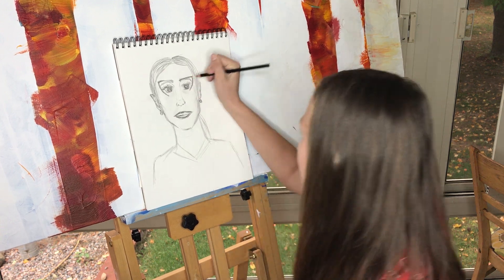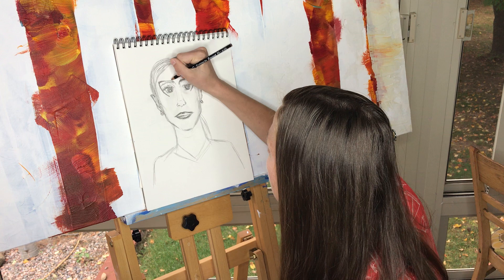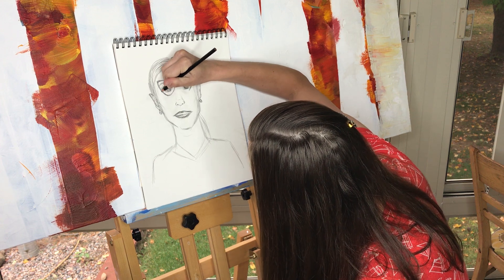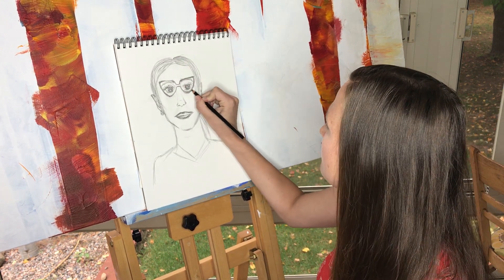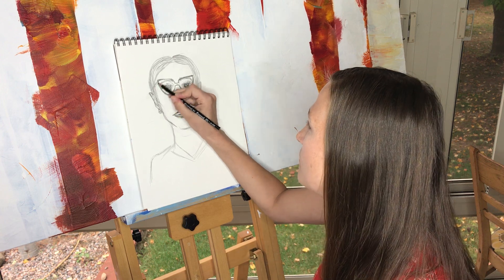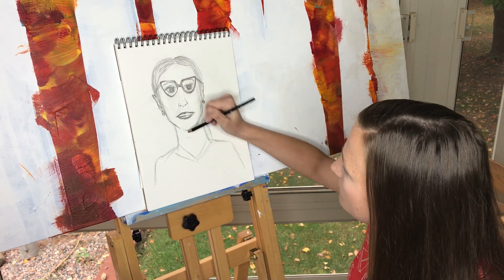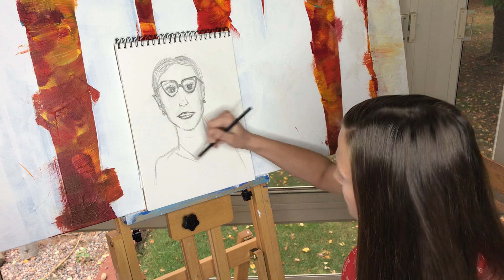Drawing a big smile is nice, but drawing teeth can get a little funny, so if you want to do a closed mouth you might get less frustrated. If you want to try teeth, go for it. There's an artist, Basquiat, who does sort of crazy-looking teeth with his style — I taught that to my fourth and fifth graders last year at Excelsior. The portrait looks a little stern; when I'm not smiling I do tend to look a bit serious.